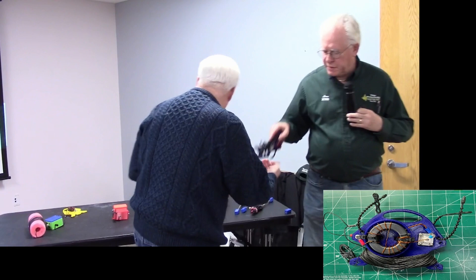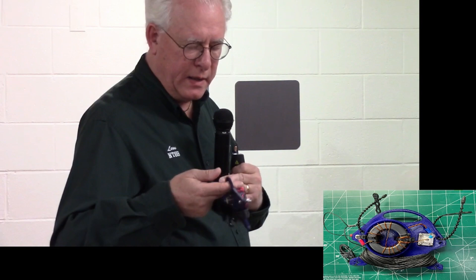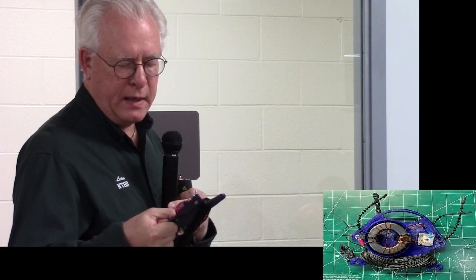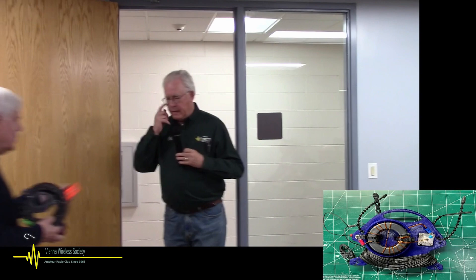Here's one of our earlier designs — more like what the SOTA beams folks use. This one has an FT-140-43 transformer, with three turns on the primary and 21 turns on the secondary — again 1-to-49, just a slightly different design from our earlier days.